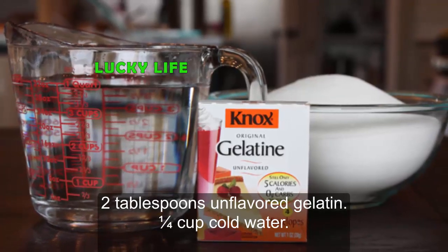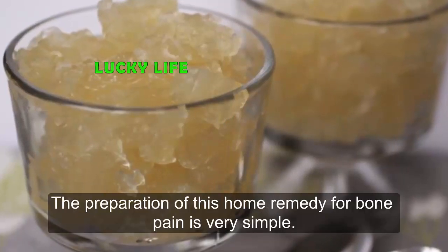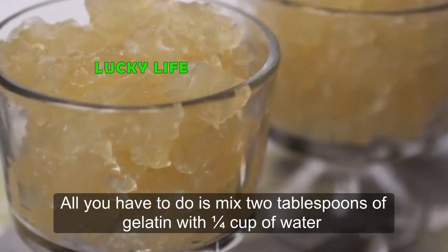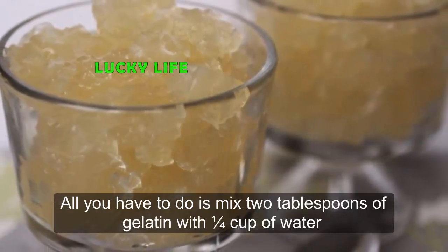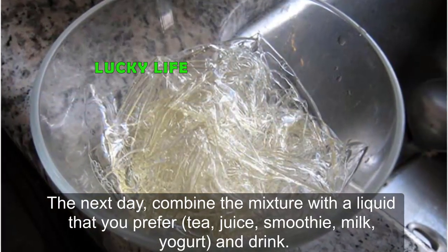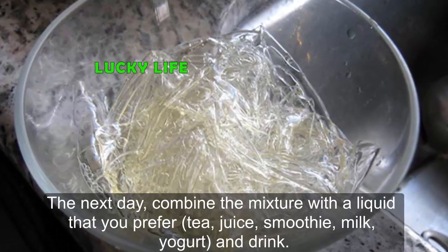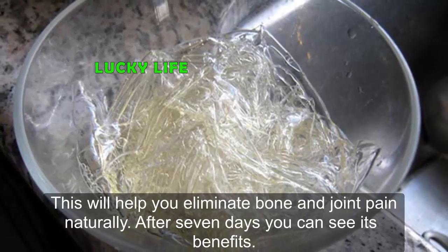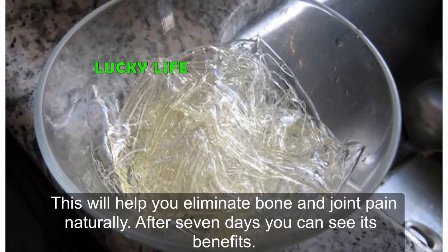Ingredients: two tablespoons of unflavored gelatin and one-fourth cup of cold water. The preparation is very simple — mix two tablespoons of gelatin with one-fourth cup of water and let it rest overnight at room temperature. The next day, combine the mixture with the liquid you prefer: tea, juice, smoothie, milk, or yogurt, and drink it. This will help you eliminate bone and joint pain naturally. After seven days you can see its benefits.